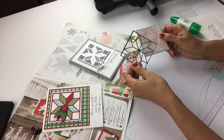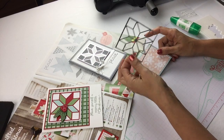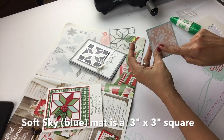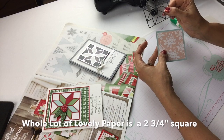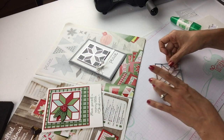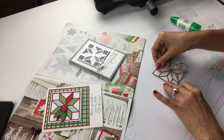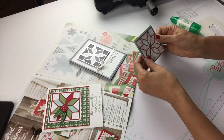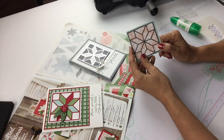Here is the mega easy way of making a quilt with the Quilt Builder framelits. You cut your framelit of the quilt. You cut another piece — the Soft Sky blue is going to be three inches by three inches. And you cut the designer series paper you like in the same size as your framelit, which is two and three-quarters by two and three-quarters. You put a little bit of glue on the back — I used glue dots — and we're just going to put it on top. This is a super cute way of making a quilt without necessarily needing to deal with all the pieces.